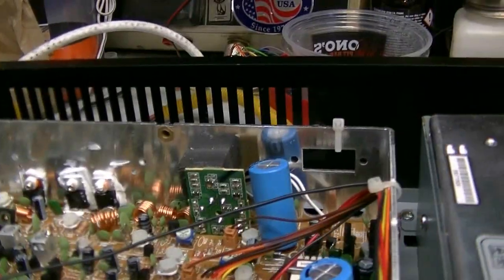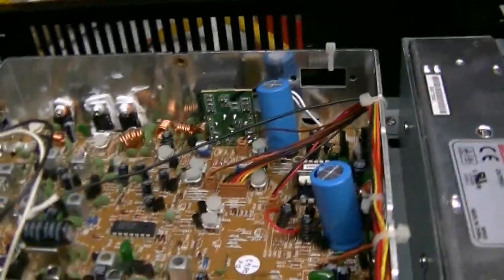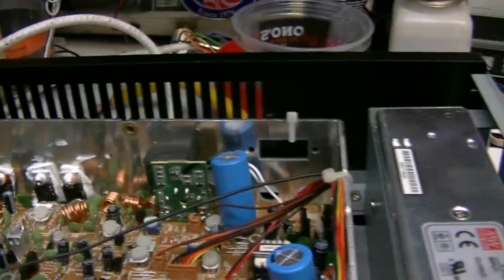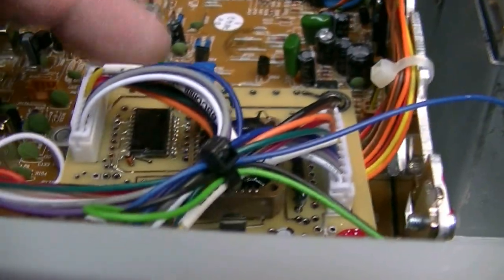It goes up 10kc's when you push the PA switch in. Okay, done. I think that's about it. Let me get this video done up so I can send it to you. And there's your LC35-128 right there - all set up and adjusted. Everything works perfectly. Thank you.